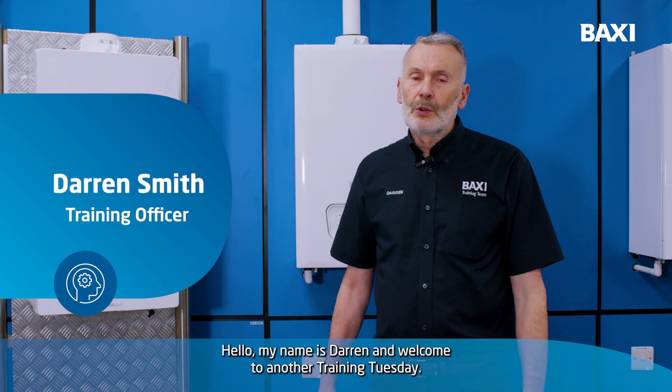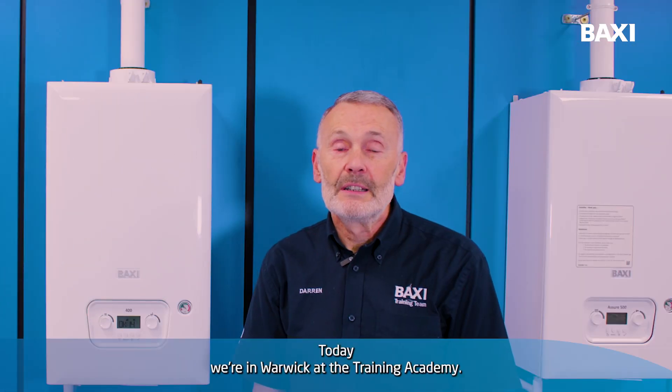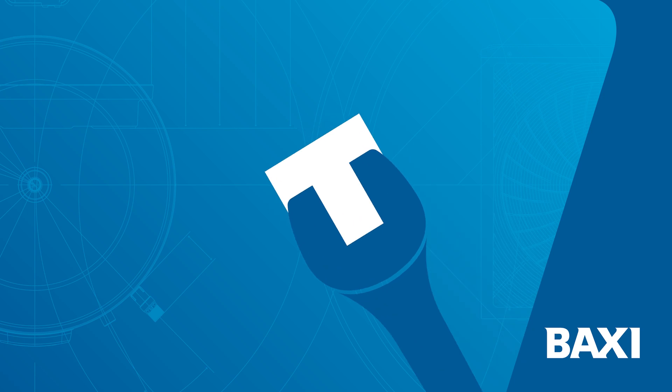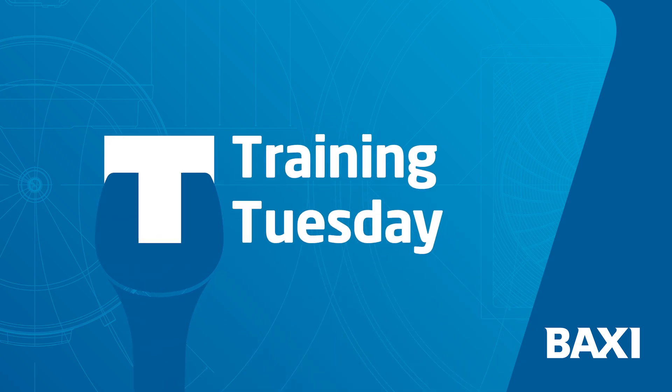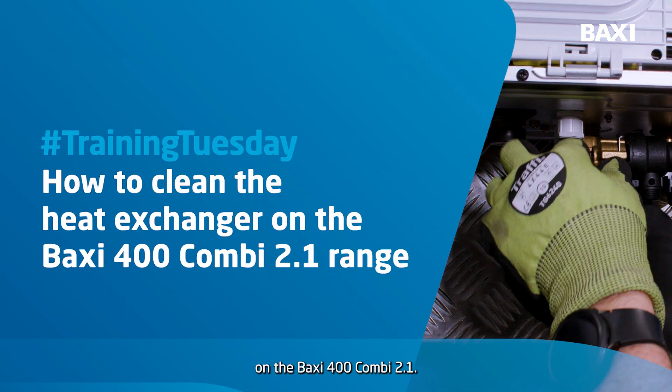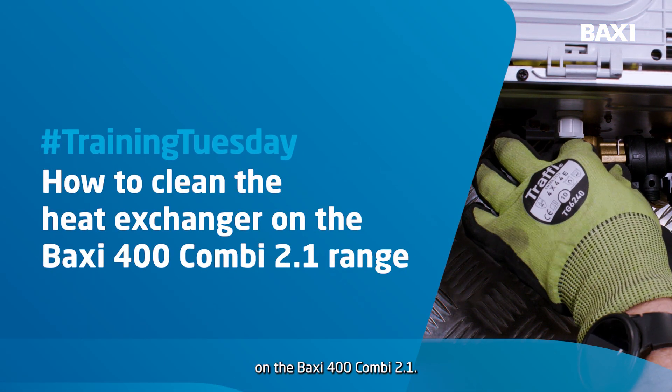Hello, my name is Darren and welcome to another Training Tuesday. Today we're in Warwick at the Training Academy. Today we're going to show you how to clean the heat exchanger on the Baxi 400 Combi 2.1.